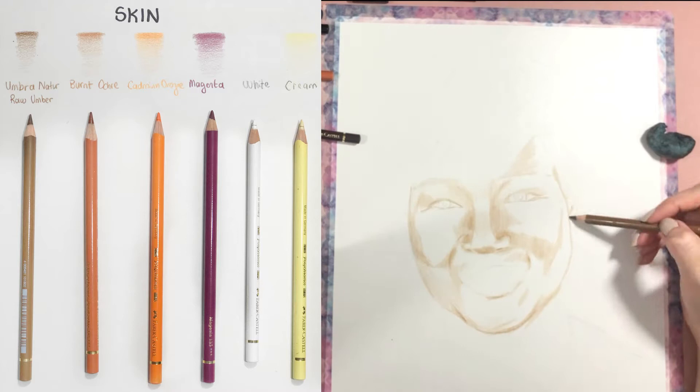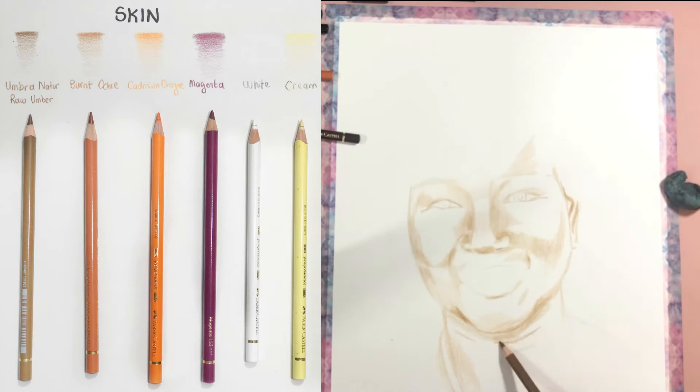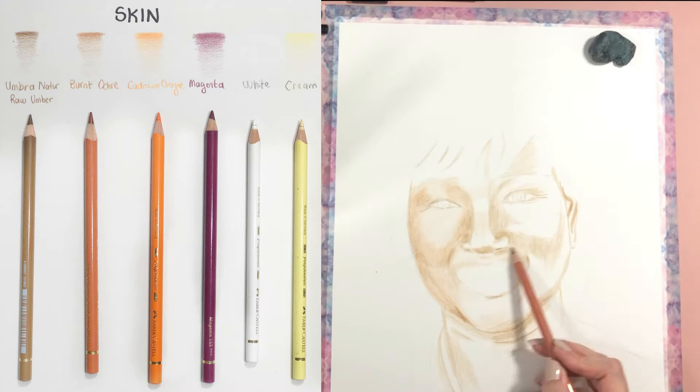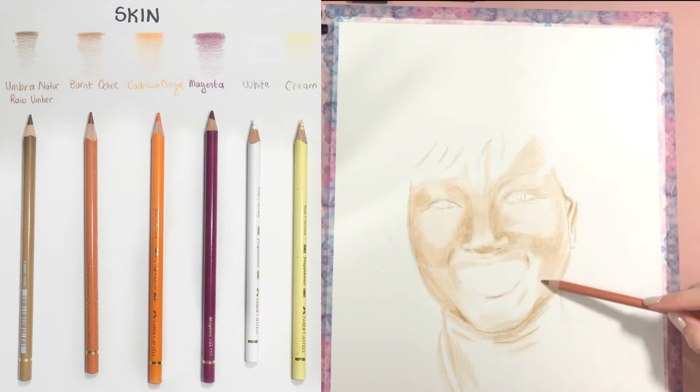Don't forget the full real-time tutorial of this portrait is available on my Patreon website. I am putting all the darkest values in, then going in with burnt ochre and putting in the mid-tones with that pencil. After this I will add the orange tones and magenta tones.